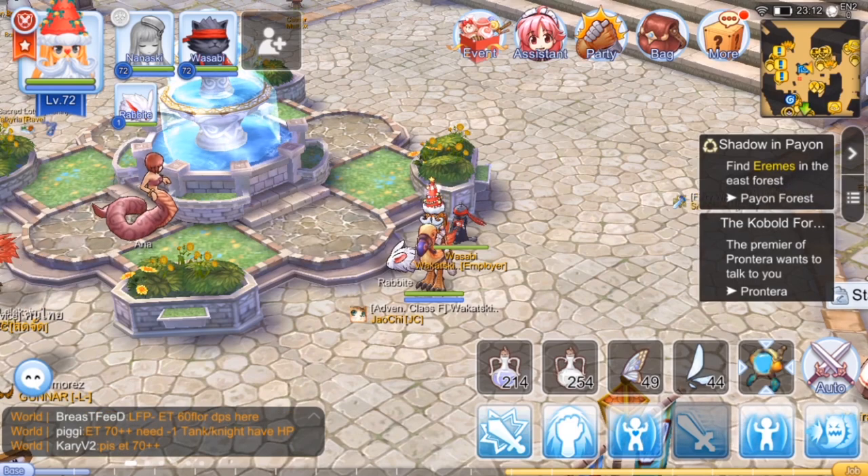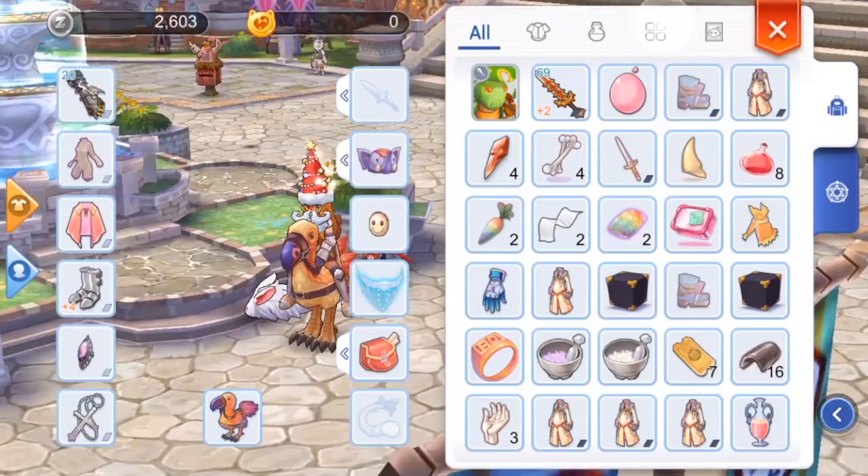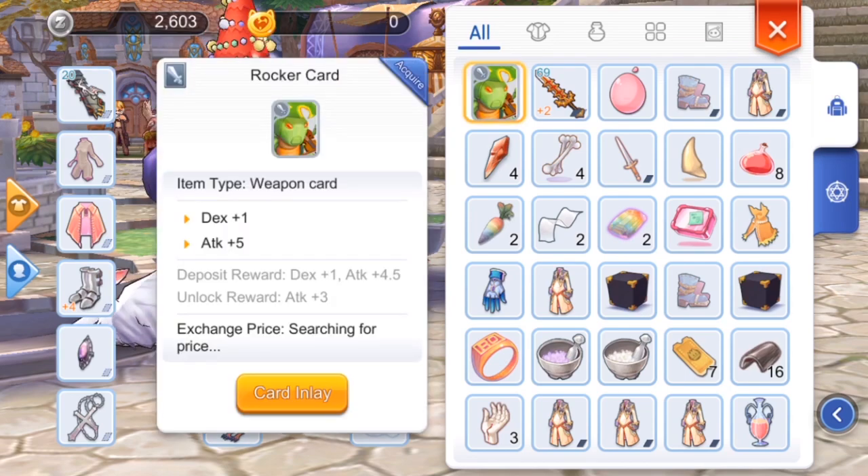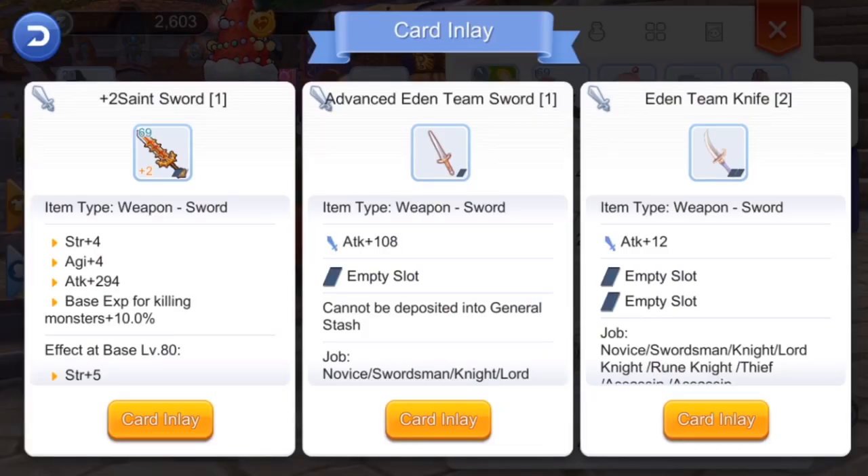Let's check our button then look for the card. As you can see, I have this Rocker Card, and this Rocker Card is a weapon card. Let's click the card inlay and then choose where you want to put it — since I want to put it on my Saint Sword.